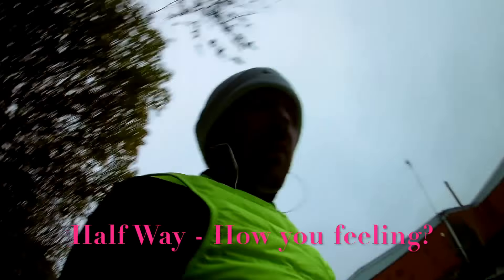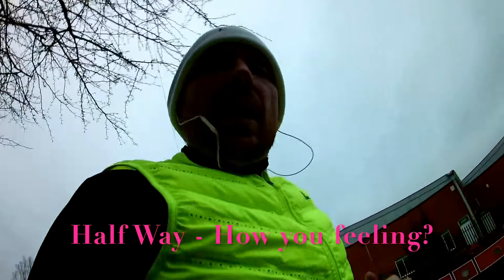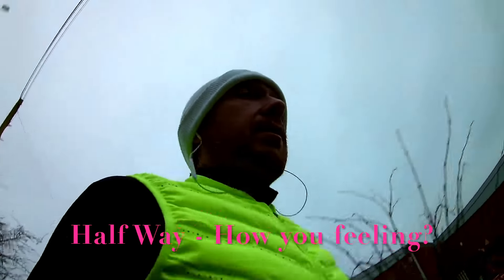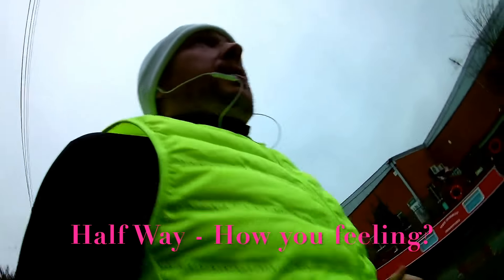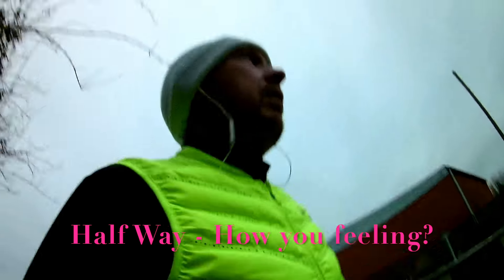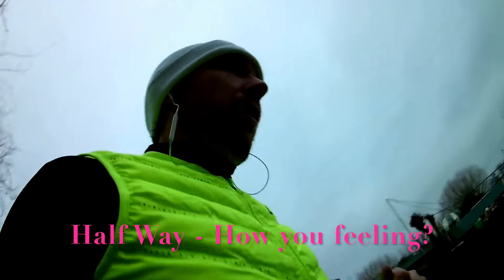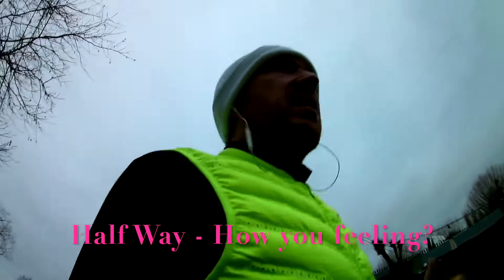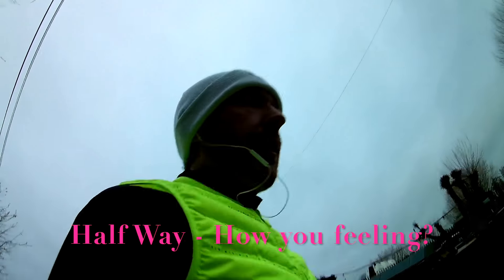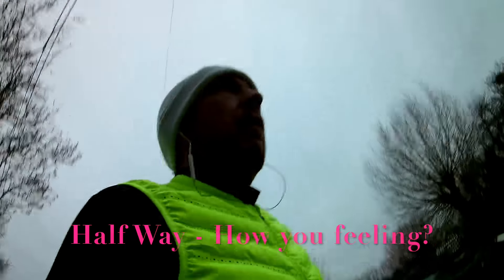You guys should be at the halfway point by now. Start thinking about your next 5K — it's the most important part of your race because it's where your time's going to be lost or gained. If you've got it in you, go now: check your pace, put your foot down a bit, see how you feel. If it's not there, step back, don't worry about it. See what you've got in the tank over the next 5K.